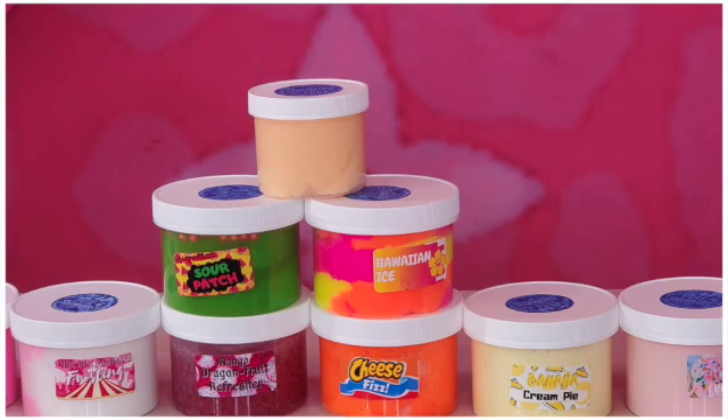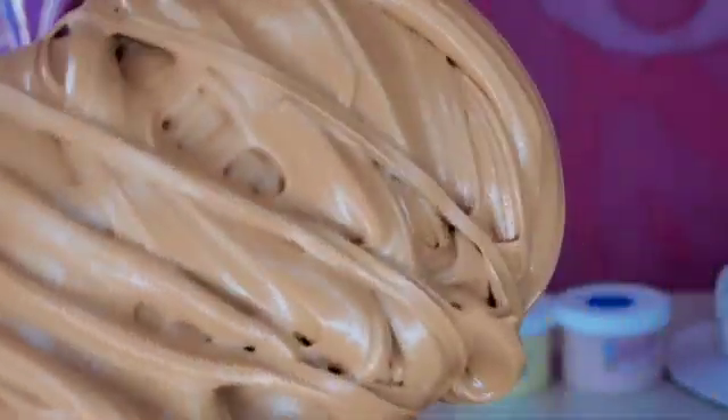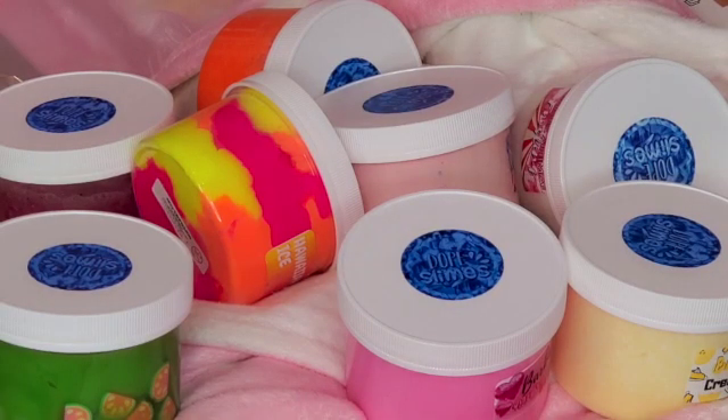You guys should go check them out at DopSlime.com. You can search that in Google and it will take you to the page where you can buy all of these good slimes. They even sell slime supplies. They sell cloud slime, normal slime, butter slime, clay slime — they sell a lot of things. They even sell things to make your own slime. It can show you what slimes they recommend. They have banana cream pie, banana and strawberry, Cheetos, real Cheetos slime. They have Sour Patch Kids. They have a lot of different types of slime. You guys should go check them out.